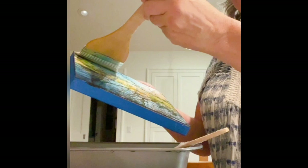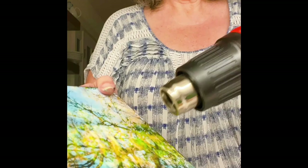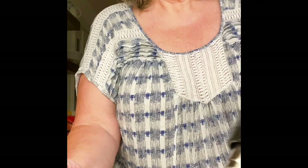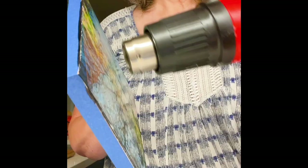I like to keep the brush reasonably dry and I go pretty quickly — in one direction. Then I use my heat gun, and this will fuse the wax into the paper. Let it get a little liquid again and just keep moving.